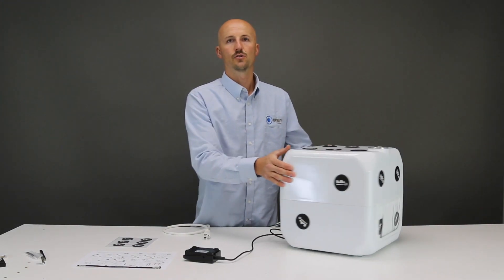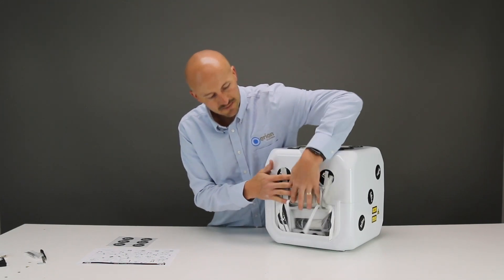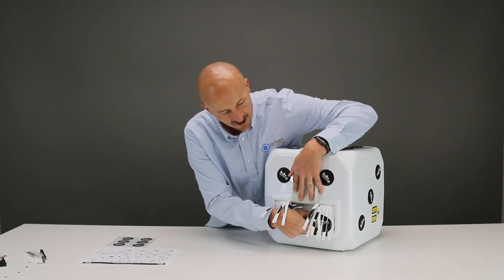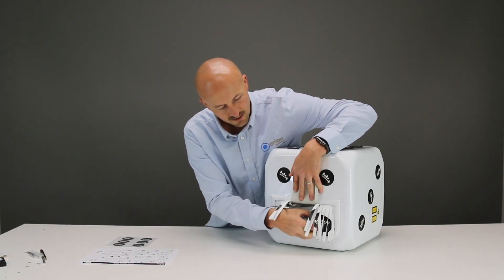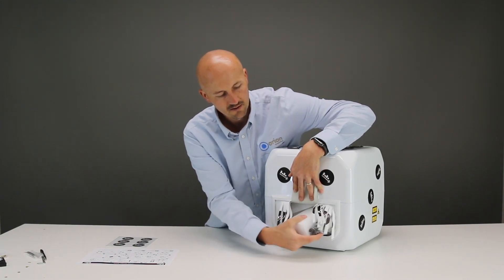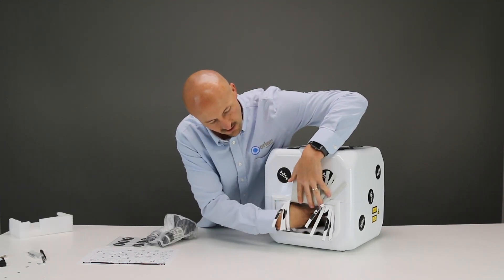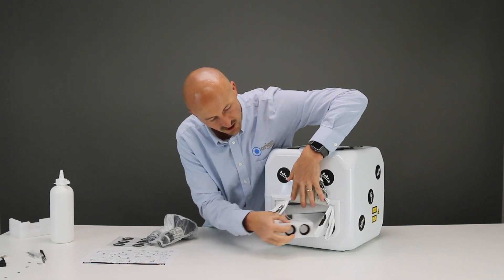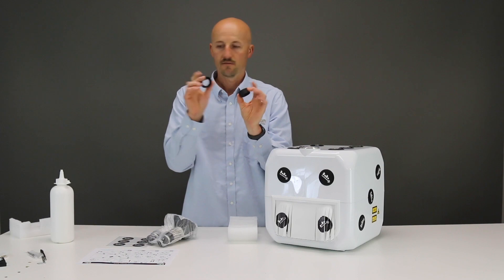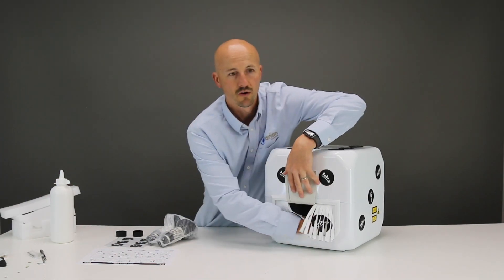The next step is to remove everything from the welding chamber. If we open up these flaps, you can see that the microscope lens is here in the chamber. The easiest way to get everything out is to first wiggle the microscope out. Then you have your water bottle. And then last you have a little piece of foam here with your microscope eyepiece covers. There might be one or two pieces of foam that you'll just want to pull out.